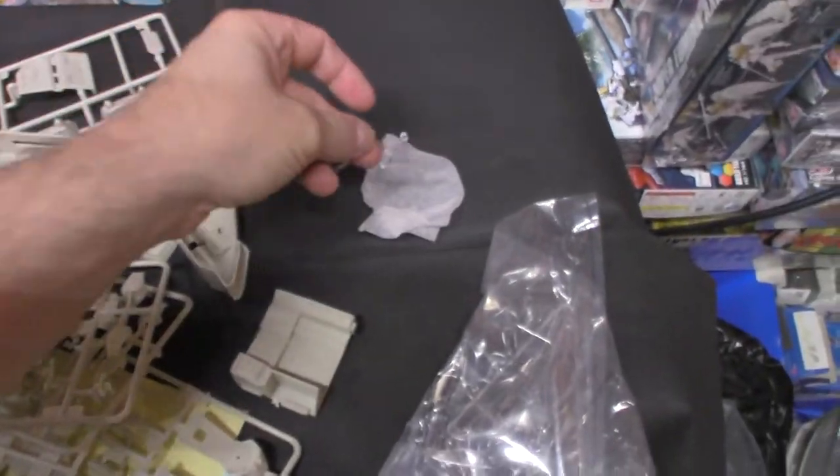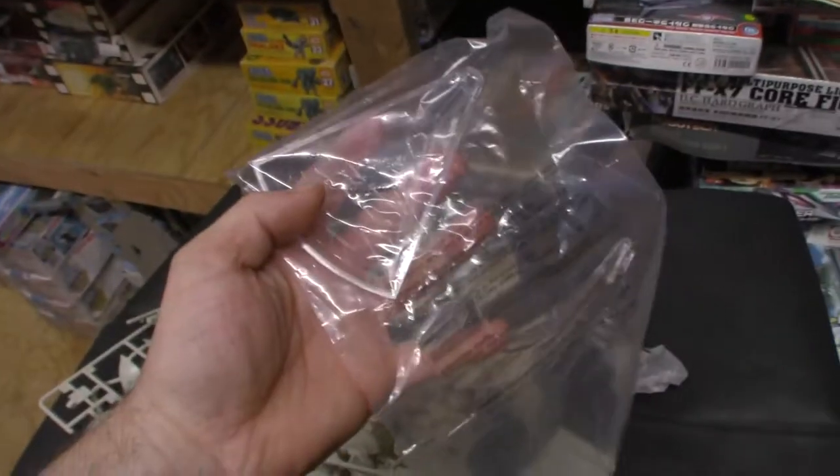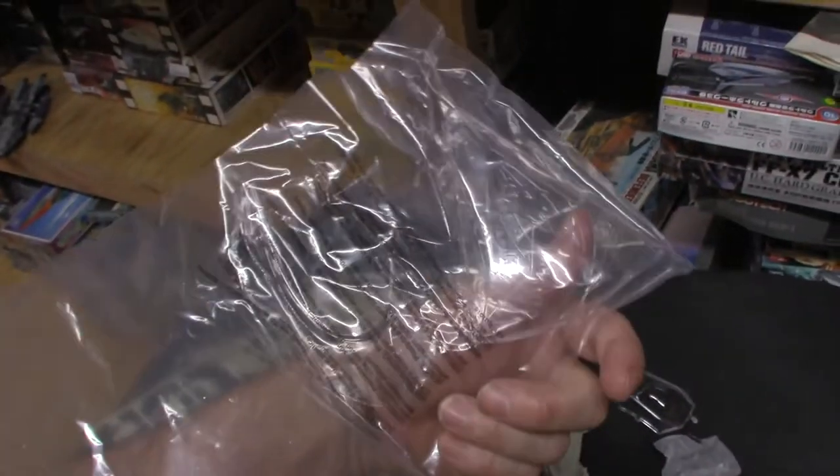That's the only other clear part you get, and you do get a standard Aurora Mobius style base included with the kit.